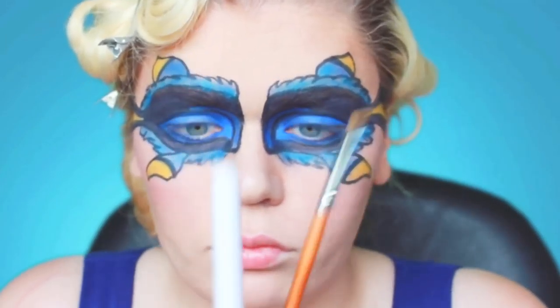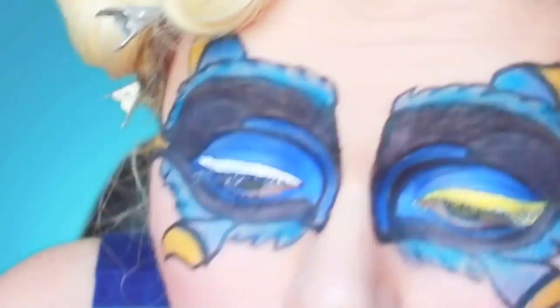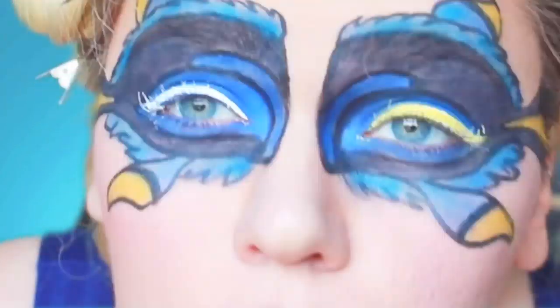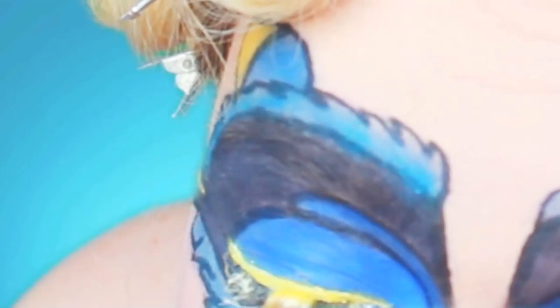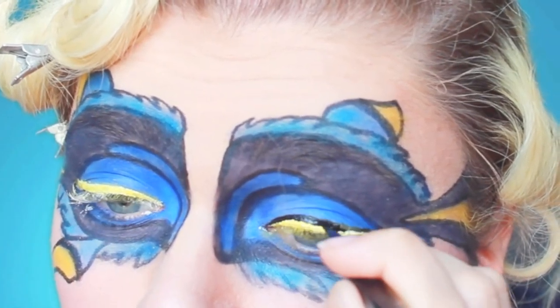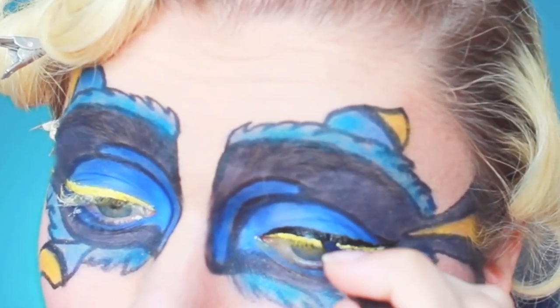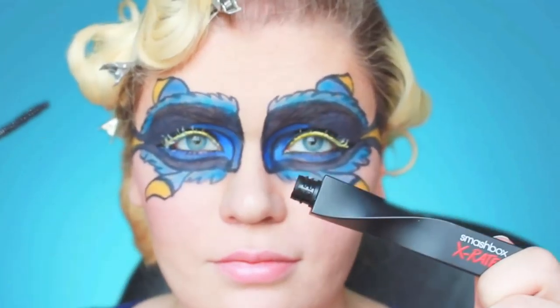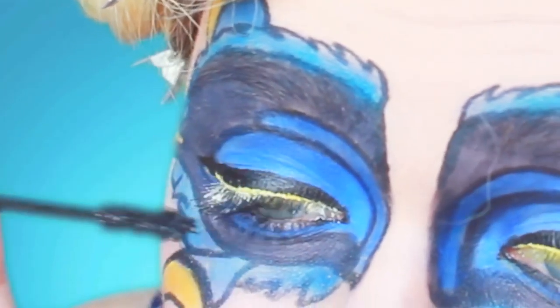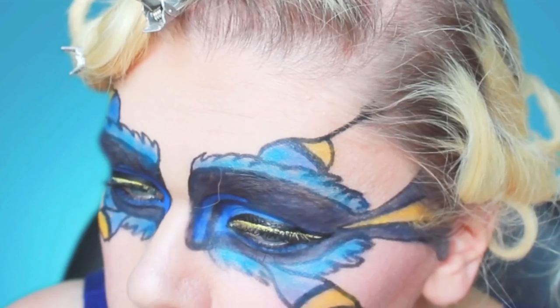Next I'm using a NYX liquid eyeliner in white as well as the same yellow from the Anastasia palette to go over the white — that way I have a yellow eyeliner without actually owning a yellow eyeliner, which I didn't realize until I started filming. I'm going to outline that and then top it off with some mascara from Smashbox.